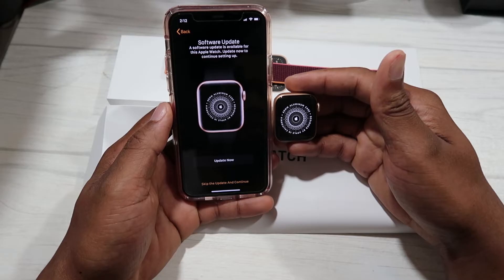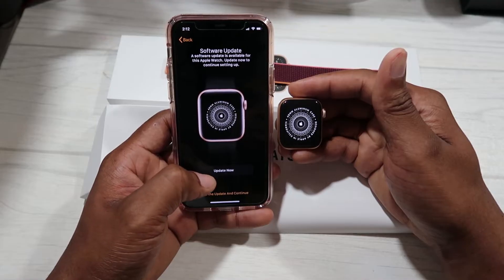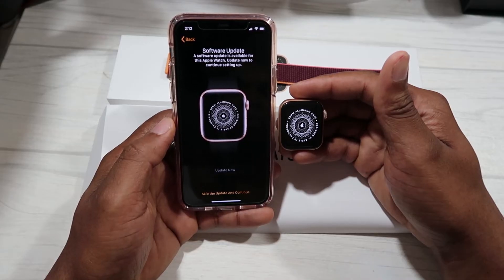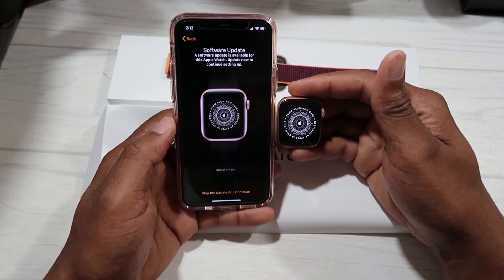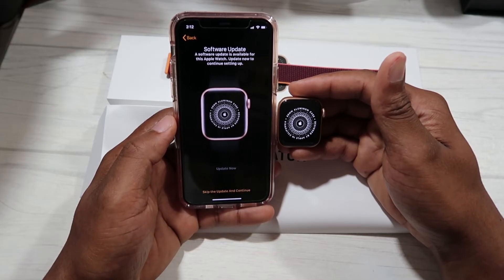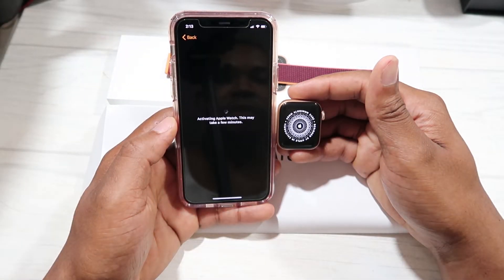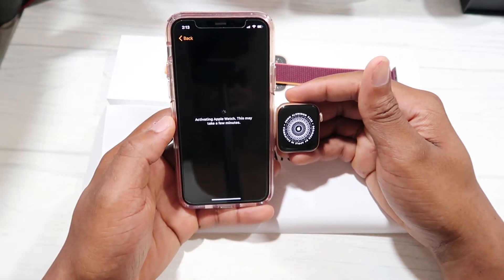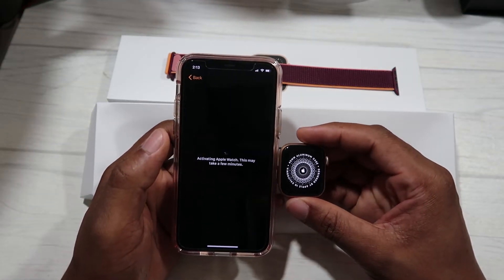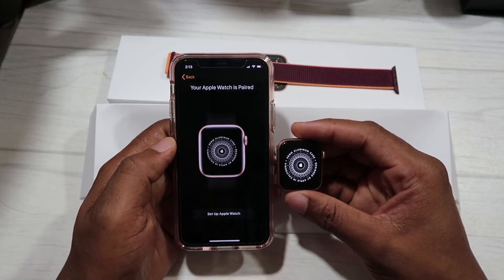It says to update now to continue setting up. We're gonna update because we don't want to run into any issues while setting up our device. We hit Update Now. It says activating Apple Watch, this may take a few minutes, so let's let this do its thing. Now it's checking for software update — your Apple Watch is paired.